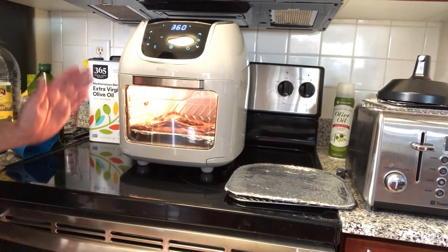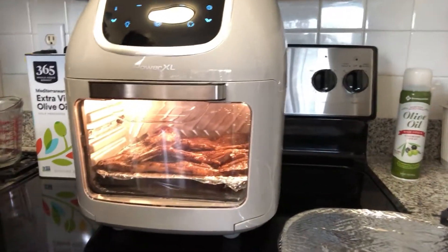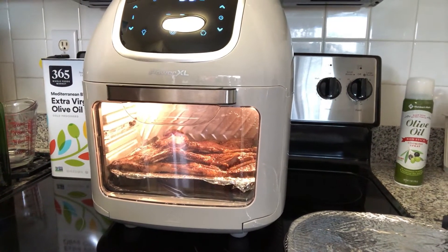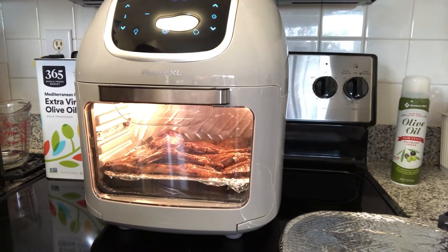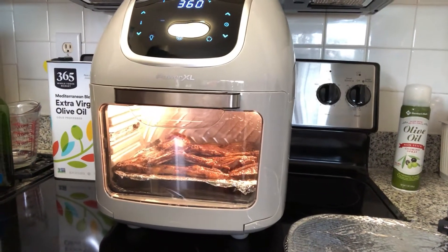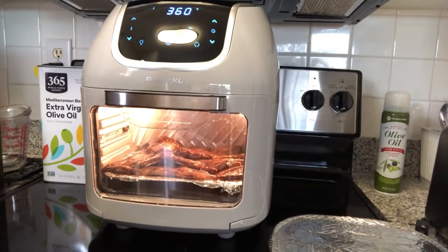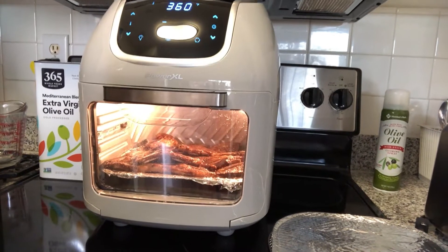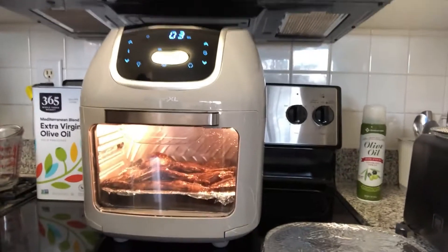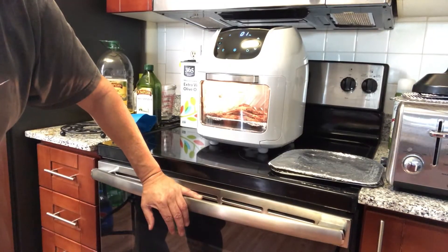There are three minutes left and it's starting to look very, very good. It has a little red but not too much — they're gonna be well done, that's how I like them. The instructions say 8 to 12 minutes; I put 15 just in case. This looks good — very good.